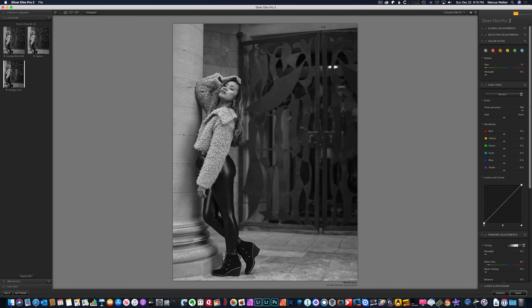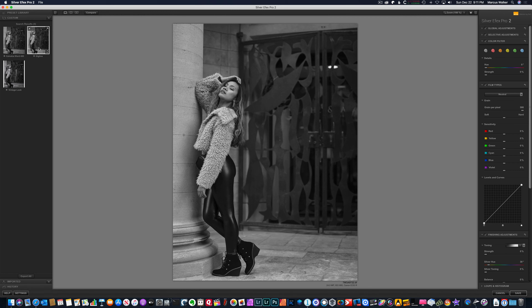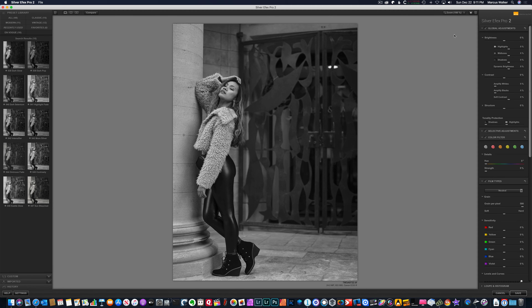This has come in with the basic settings of the black and white. You can see the metadata information down here about the file. Now these are some presets I've created, but we're not going to use any of those. These are also presets that come within the application itself. We're going to do all this from scratch, so we're going to go ahead and go into the global settings. Overall this looks pretty good.